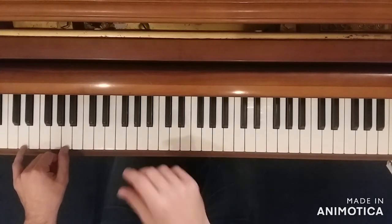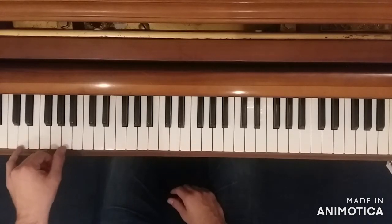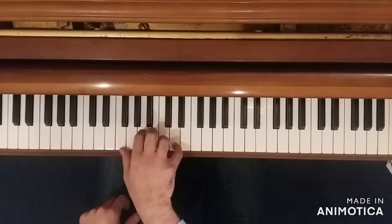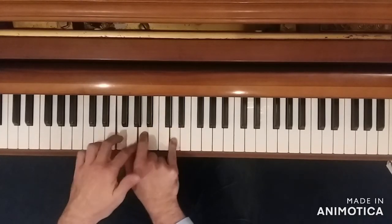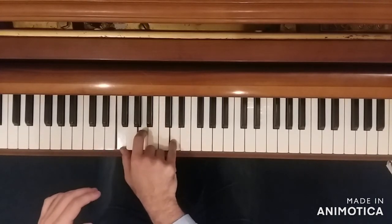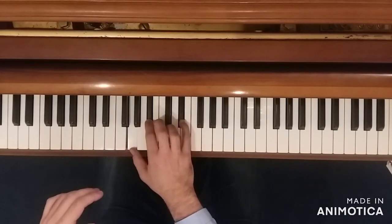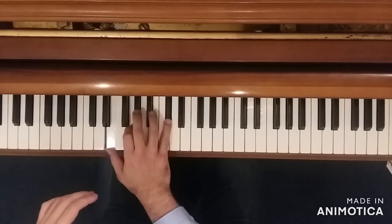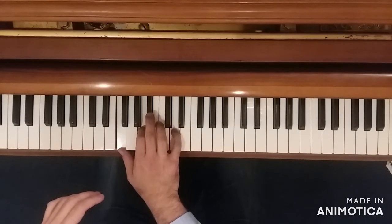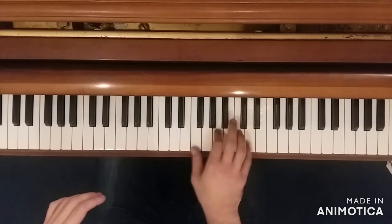We'll do that for eight counts. Our left hand will continue, but our right hand will play a lot of first inversion chords — they won't be stacked just thirds. We have a third on the bottom and a fourth between the top two notes. We go from this D minor chord to this E flat major chord, and then this C sharp diminished chord twice, and then back to where we started. Then we play the same as that first chord, just an octave higher. So all together.